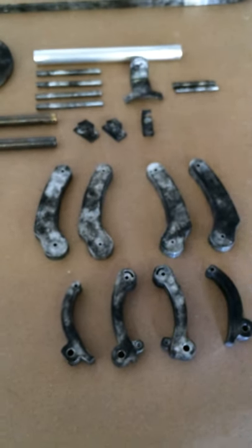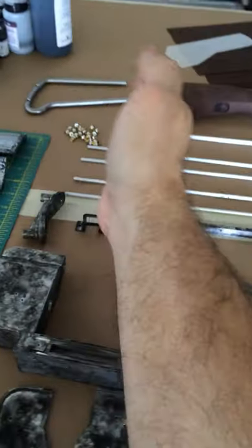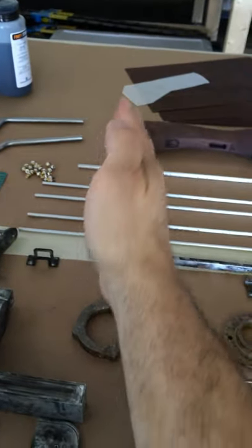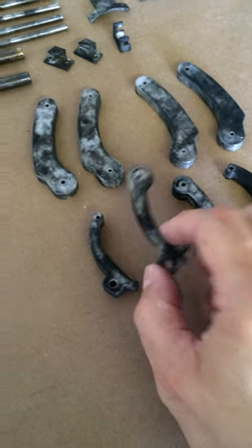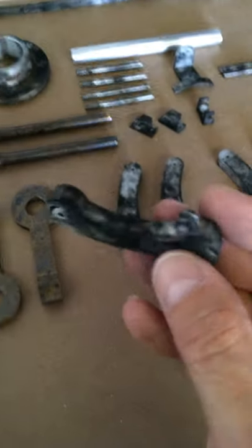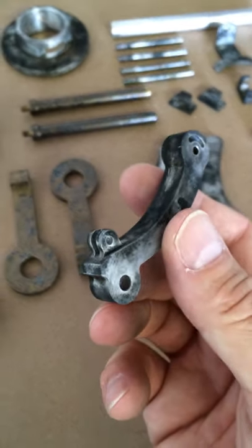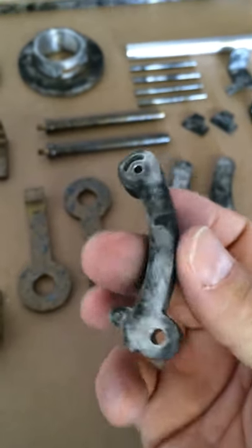These are the linkages that connect to the side panels. Because the side panels — if you're looking down the back of the gun toward the front — the side panels actually pop open and come down. This linkage here actually works. Here's another really fun CNC project right there.